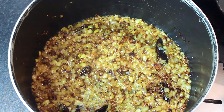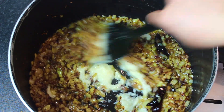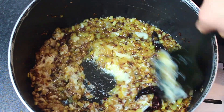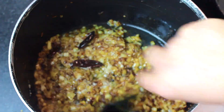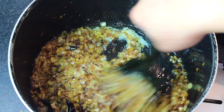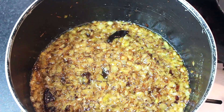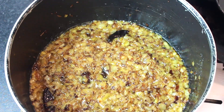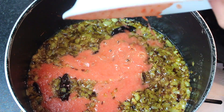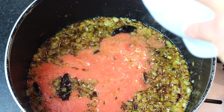Add 1 tablespoon of ginger-garlic paste and fry it for about 3 minutes. Then add the rest of the paste. Next, add 1 tablespoon of tomato — I have blended 4 tomatoes here.